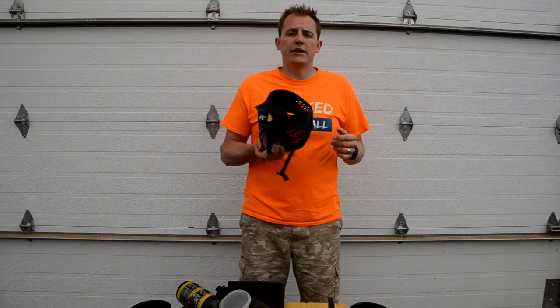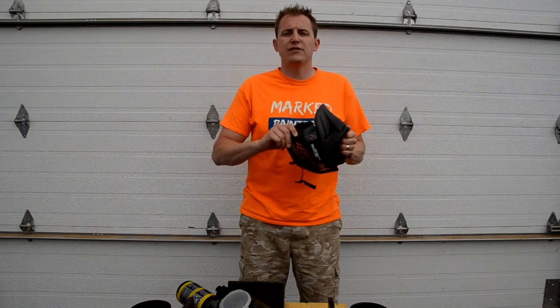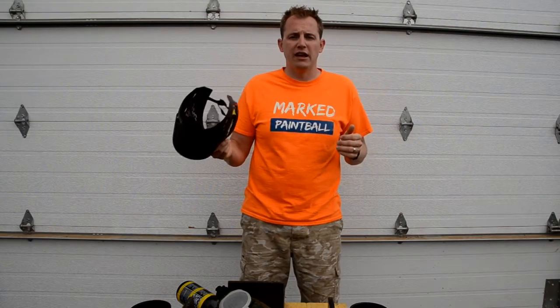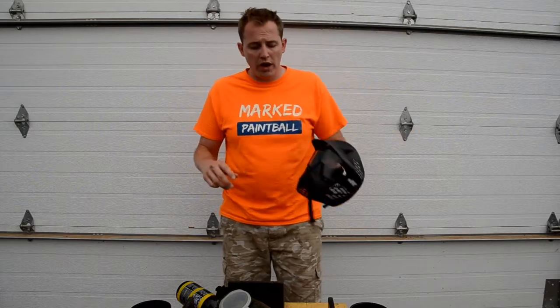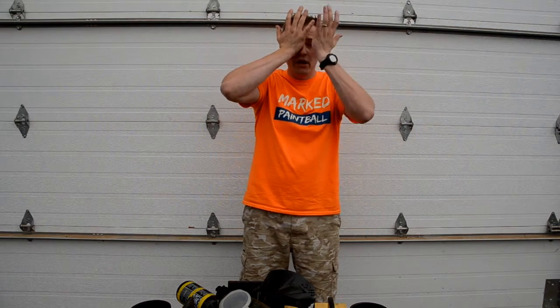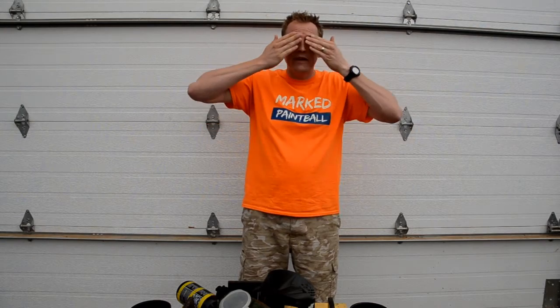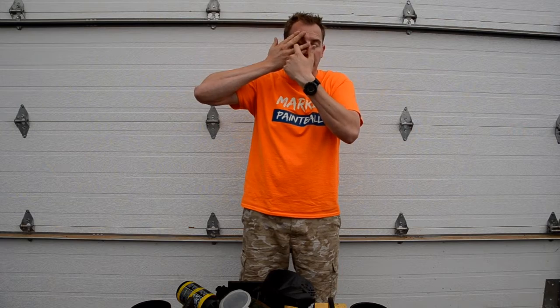If you're running out there and your mask accidentally comes off your head, you need to know what to do. It's a one-in-a-billion chance, but the first thing you're going to do is drop everything in your hands, ground the palms of your hands, and cover your eyes as fast as you can. Using both hands, make sure your eyes are covered — this creates a nice tight seal. Don't use your fingers, because a paintball can penetrate through your fingers and damage your eyes. Once your eyes are covered, drop to your knees, put your head between your knees, and call for a referee.